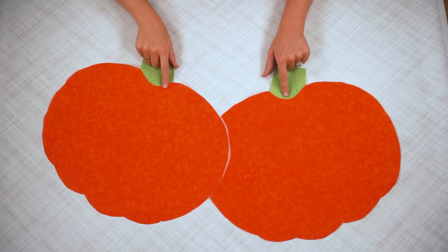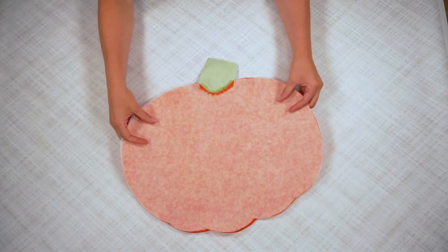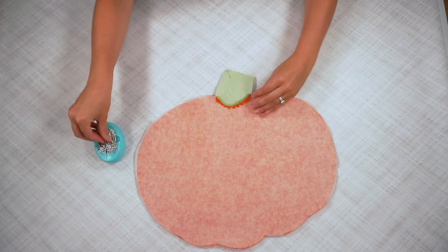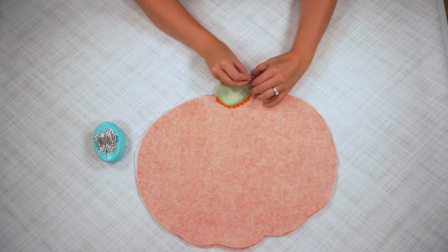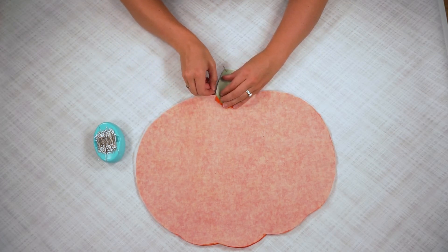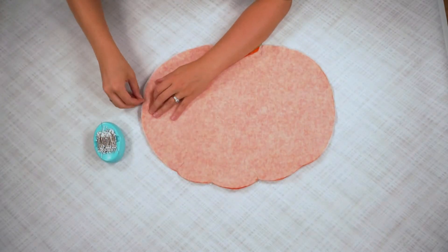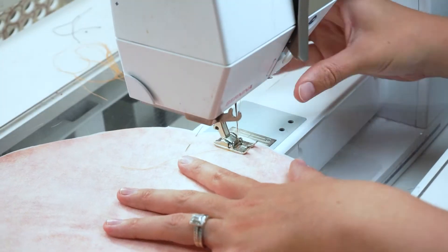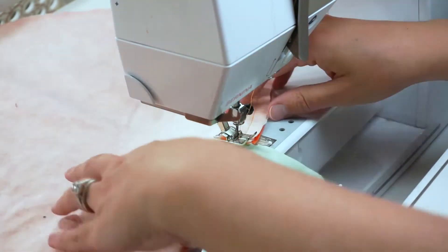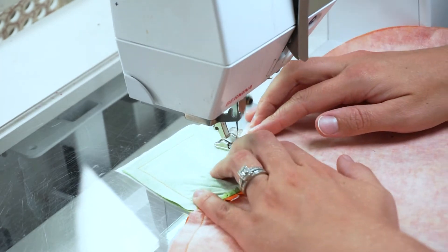Now I'm going to place my pumpkins right sides together and match up all the sides, pinning all of the edges. Then I'm going to sew around the outside with a 3/8 inch seam allowance. Make sure you leave about a 3-inch hole so that you can turn it right side out — backstitch when you start and when you stop. I'm going to put the hole in the middle of the bottom.